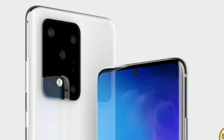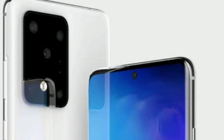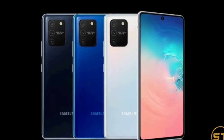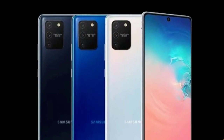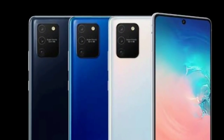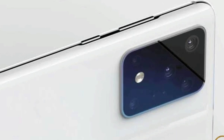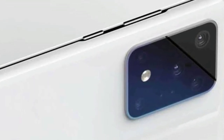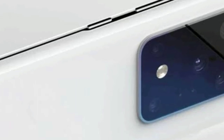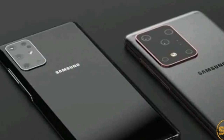That matches up with renders we saw yesterday and other rumors that have been floating around in the last few days. It appears that the Galaxy S20 Ultra is going to have a very impressive quad lens camera attached on the back.